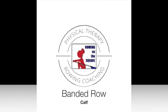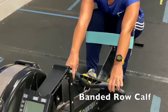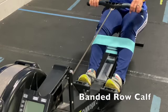Banded Row Calf. Position yourself on the rowing machine with an exercise band wrapped around the calves.